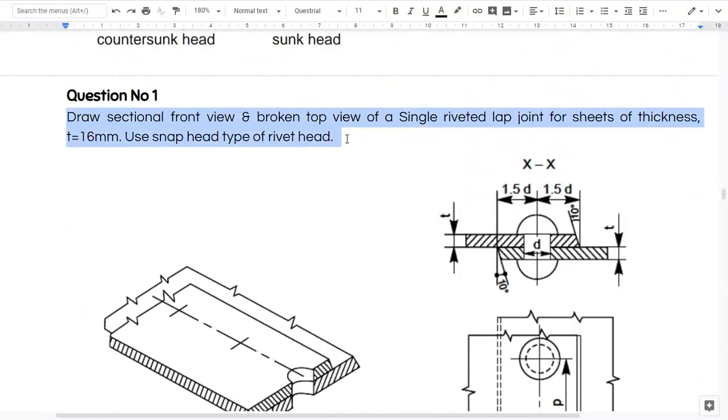This is the question: draw sectional front view and broken top view of single riveted lap joint. So I have to create a single riveted lap joint for sheets of thickness 16mm. So T value has been given. Nothing else will be given. Use snap head type of rivet here. So for snap head I have already created the block. I am ready to start the drawing.